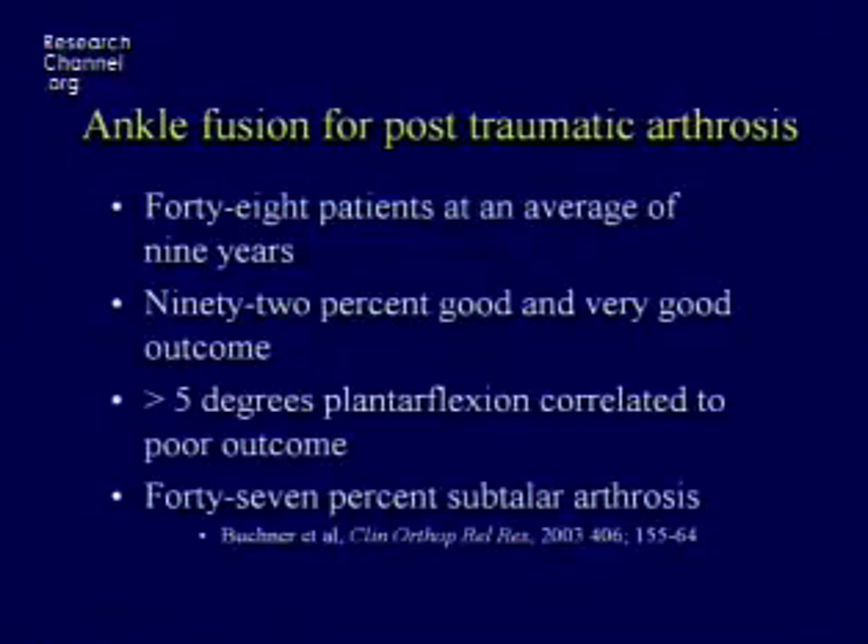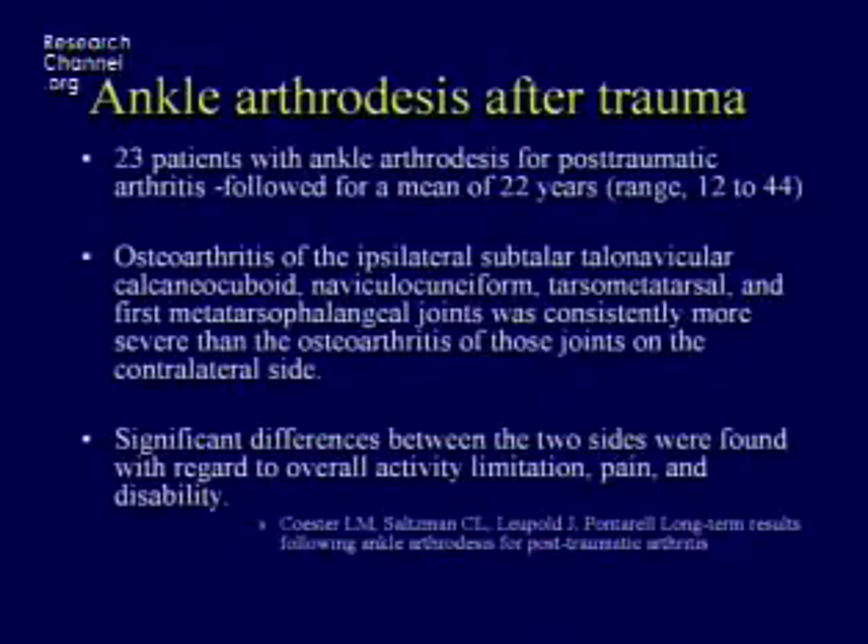There's another longer-term study published in Clinical Orthopedics where they followed 48 patients for nine years. 92% felt they had a good or pretty good outcome, but when questioned, 47% actually had arthritic pain in the surrounding joints and limited their activity because of the ankle. Saltzman's group had a very nice long-term study summarizing that the vast majority of patients after nine to 15 years begin to have arthritis in the surrounding joints.